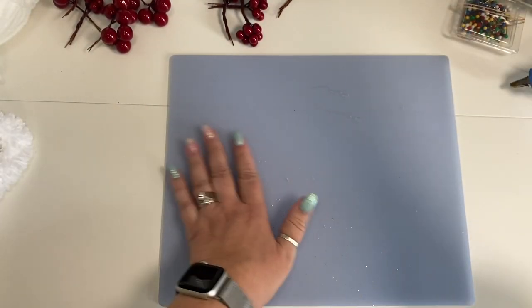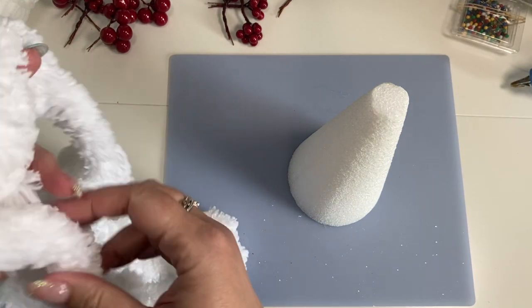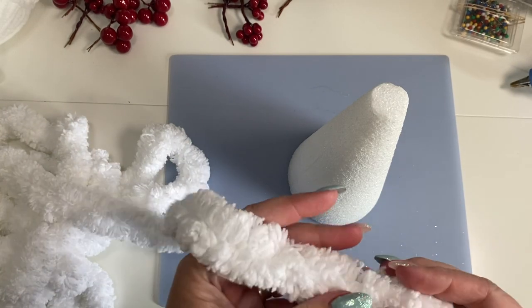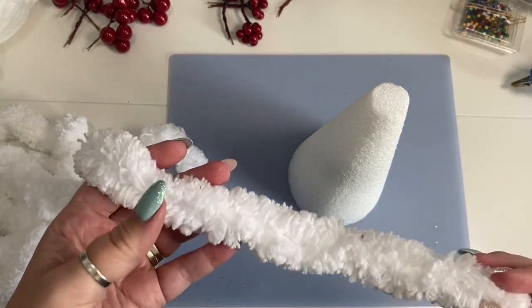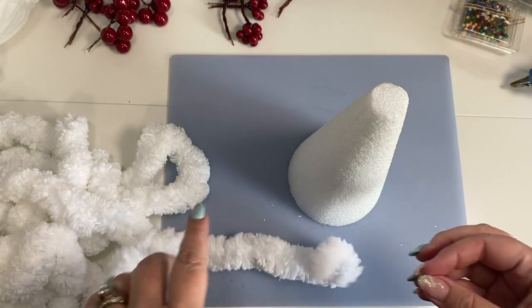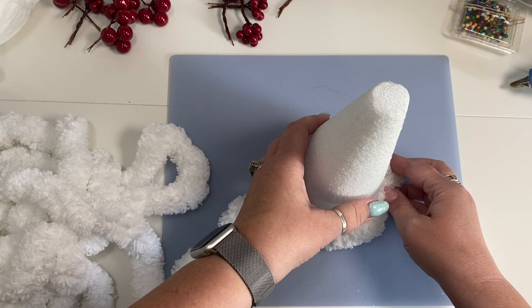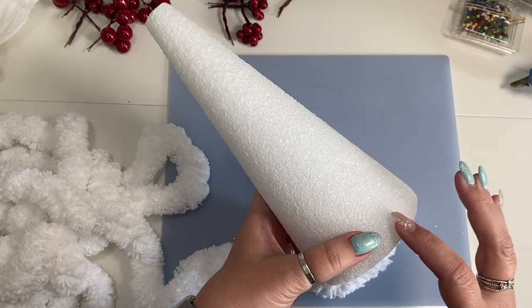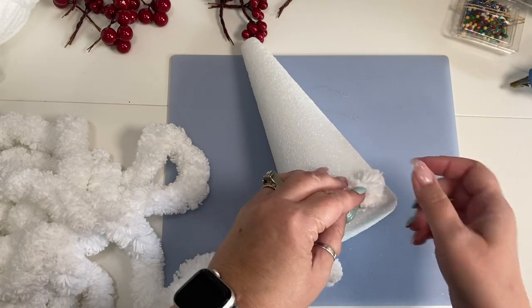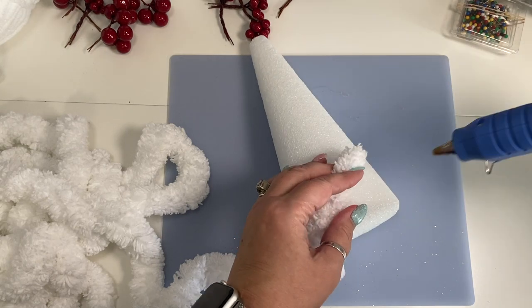We're going to start with our smallest tree form first. I'm using this really nice thick chenille type of yarn — I made a couple of wreaths using it and I'll leave a link down below. All I'm going to do is take this and simply wrap it around the tree. I'm going to secure one end with a little dot of hot glue, not very much because of course it'll melt the styrofoam, but just enough to hold it in place.